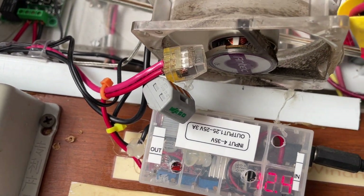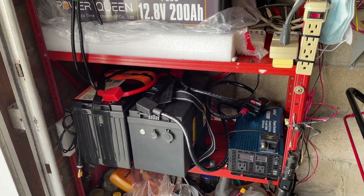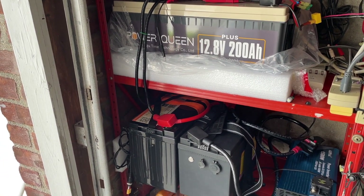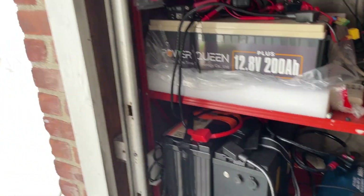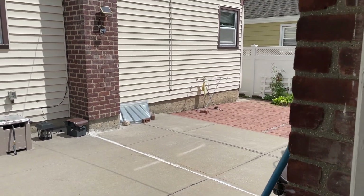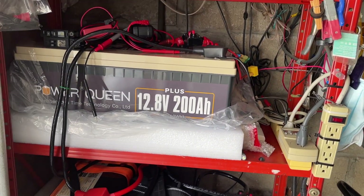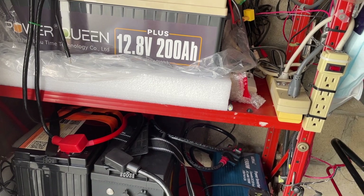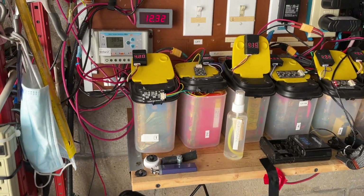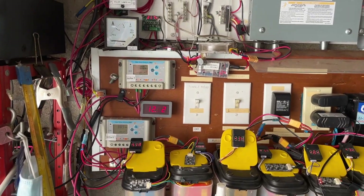That's my small upgrade for my solar backup system — 5 kilowatt. Inside the house I have the EcoFlow — another 2 kilowatt — that will be for the boiler and other lighting necessities. Thanks for watching.